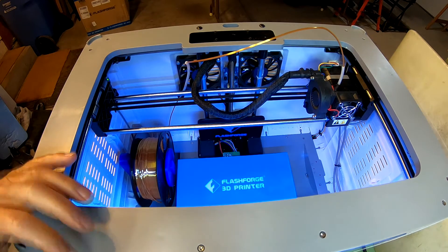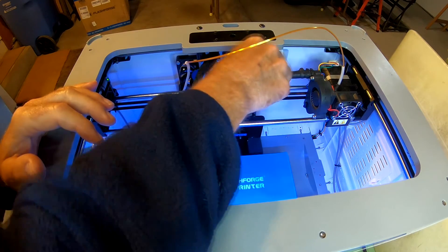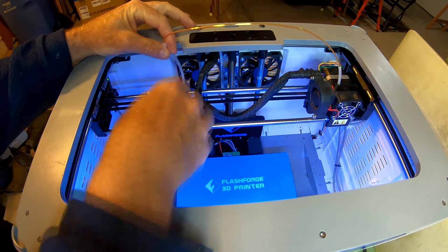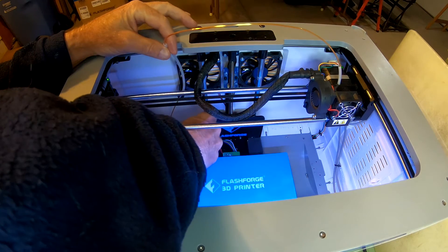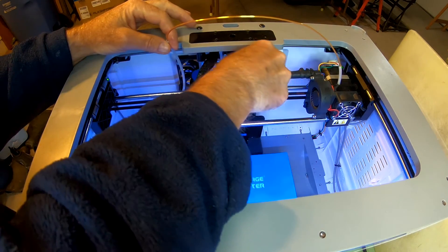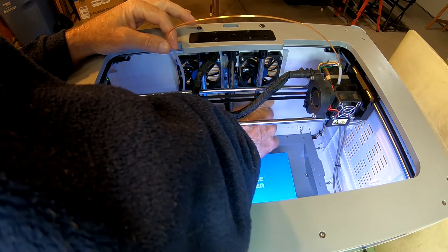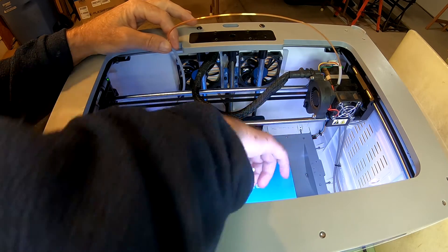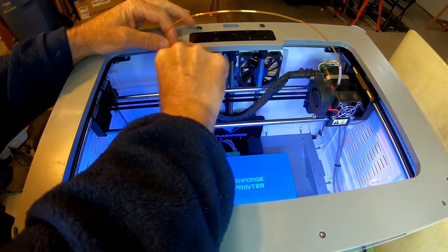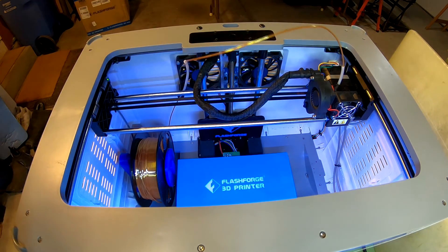All right, I'll take a Q-tip and put this grease around some more. This is too high up here — it doesn't actually go that far. Right down here, hopefully some of it will get spread around. Anyway, that's how you grease the poles — they call them guide poles — for the Z-axis and the extrusion head for the Flash Forge Dreamer NX.